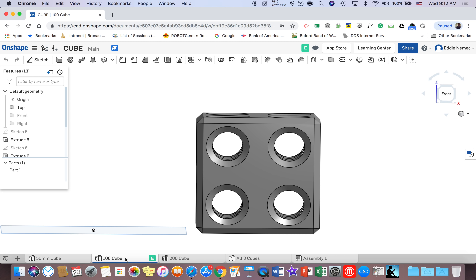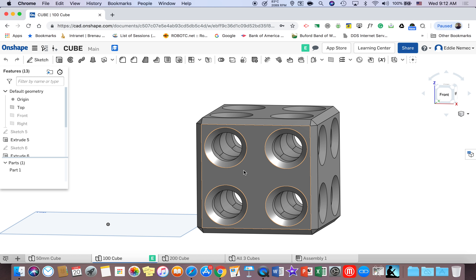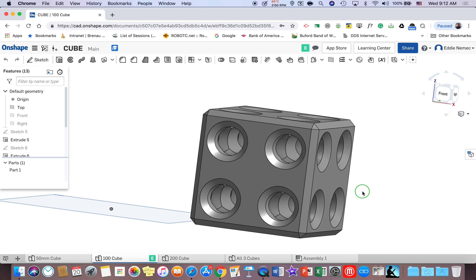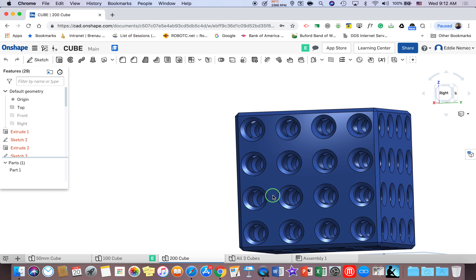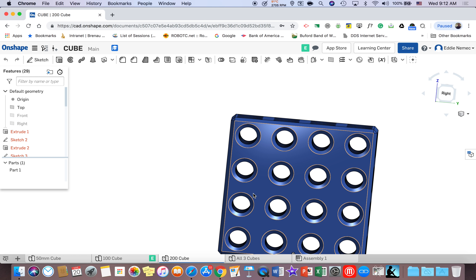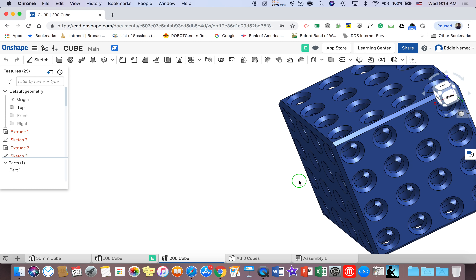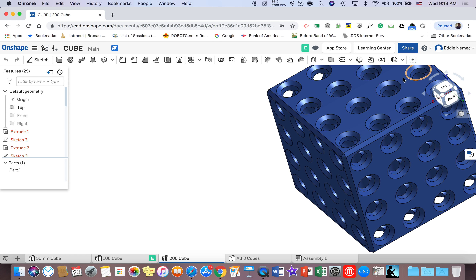Take a look at the 100 millimeter cube. You can see that it really looks like four cubes on one side going across the face of this block. And then the 200 millimeter cube is ridiculous — it is really 16 cubes on one side, and it's really 16 times four cubes total.